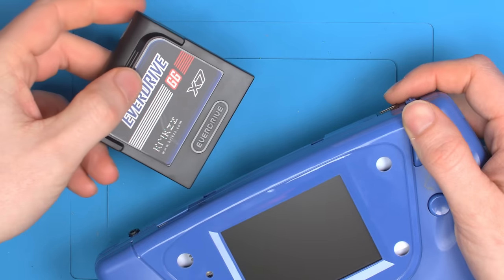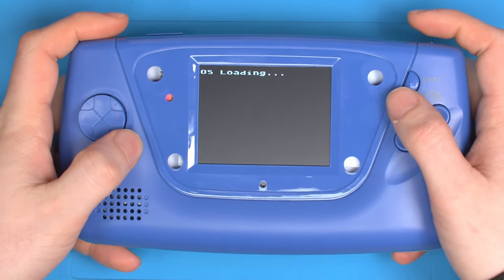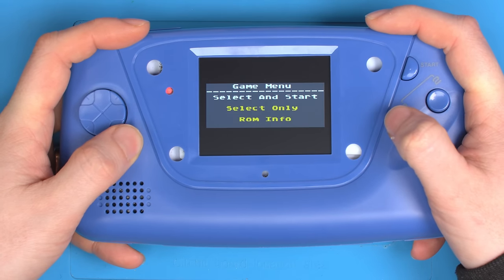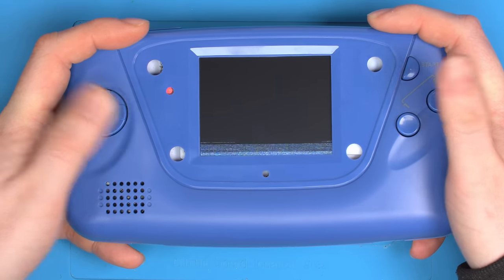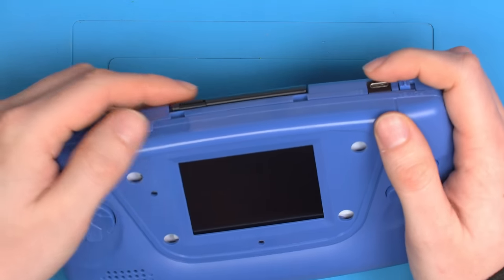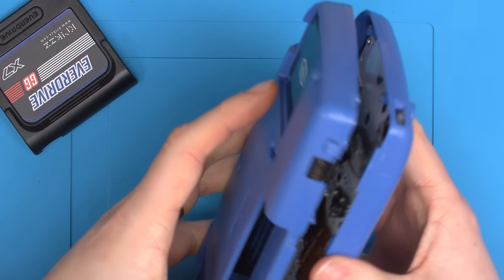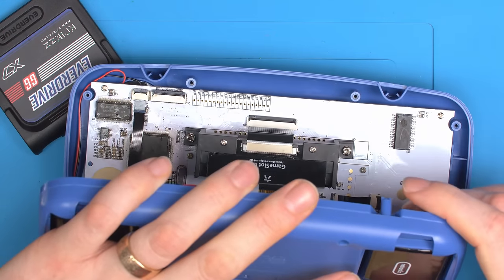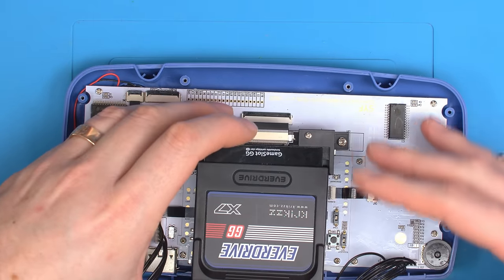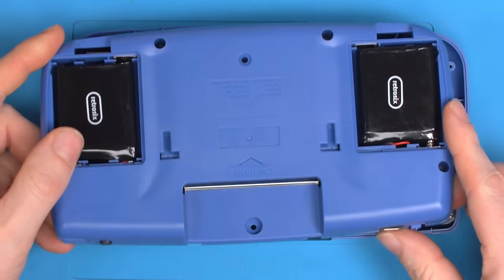The issue comes with the EverDrive. This is the very latest EverDrive on the very latest firmware, up to date, and when we load into a Master System game you can see we get this issue. This issue is specific to the Master System ones, not the Game Gear ones — I'll explain why. We just take apart the console so we can actually probe in when it's running, and connect the EverDrive.